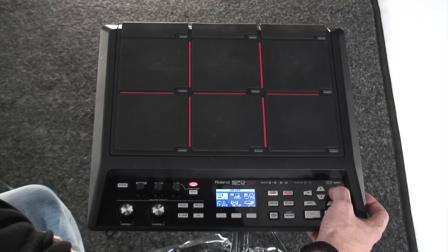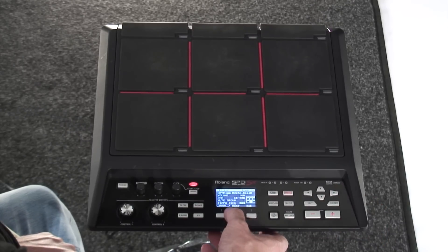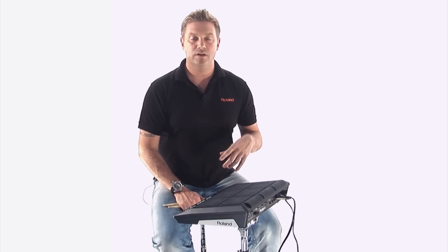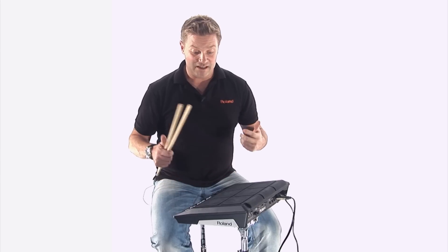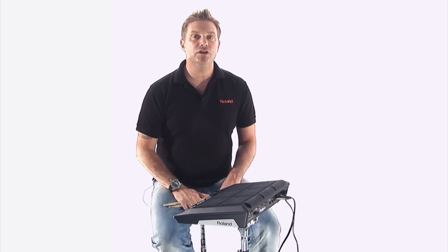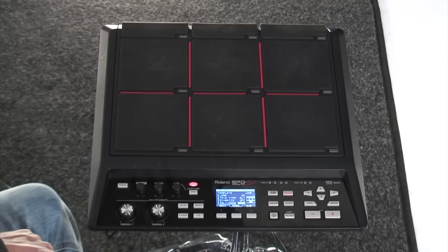Next up we have the pad settings. If I press the right cursor, we can go into the pad settings. From there, you can do so many things from panning to the mute groups, or you can choose your loop. The loops are really important for me. With the SPD-SX, you can have them on a phrase loop, which is great for DJing, et cetera. Or you can have them on a one-shot, so great for percussion or simple one-shot hits. Or you can also choose how long you want that loop to go for — two, four, or eight bars. Really, really strong.